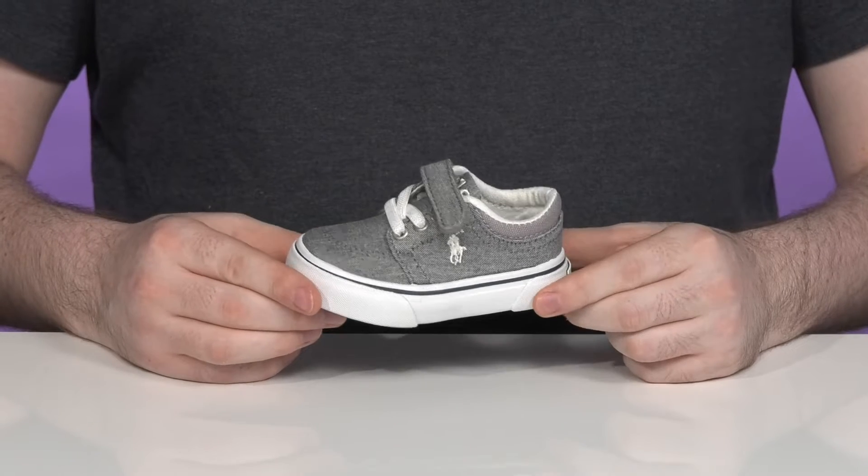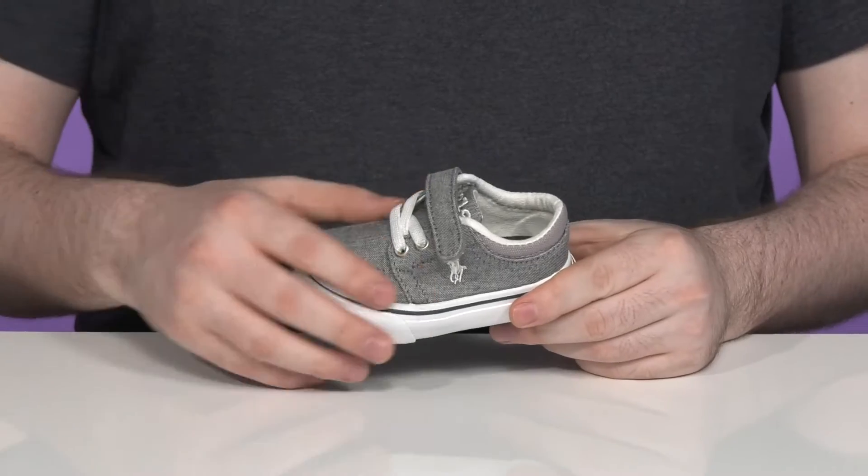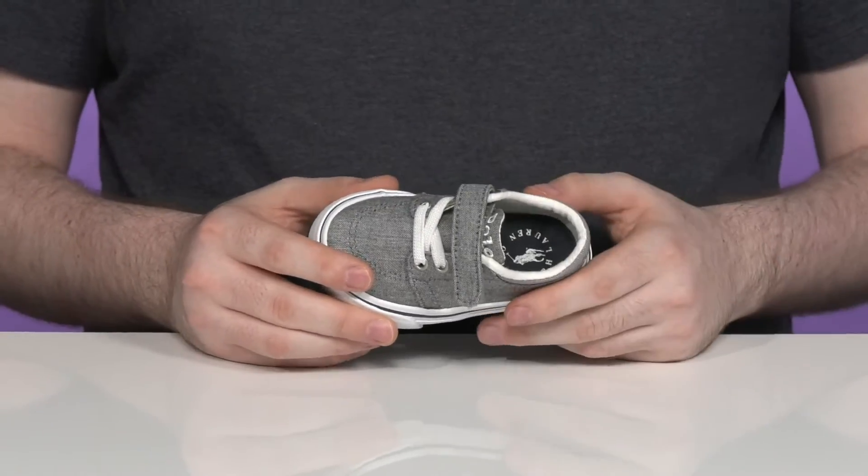Have your little ones looking very trendy in this comfortable silhouette from Polo. This chic sneaker has a canvas upper, made super durable while staying breathable throughout.